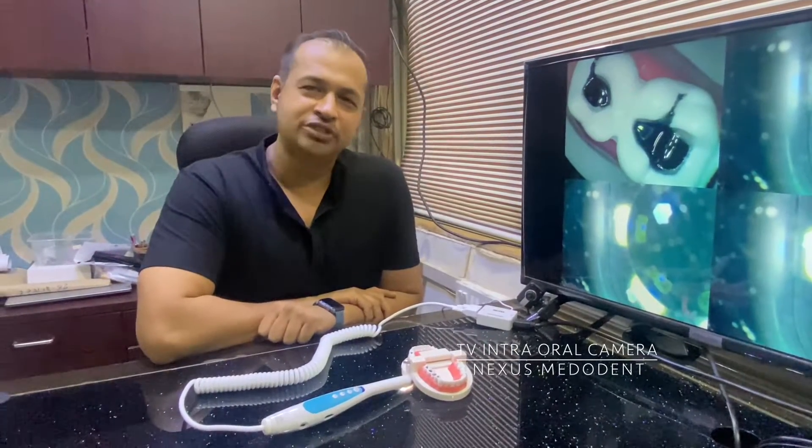Good morning friends, we are back again at Nexus Merodent. I hope you guys are doing good. I'm sorry I couldn't make some videos in the past as I was busy traveling out of country, but I'm back again.